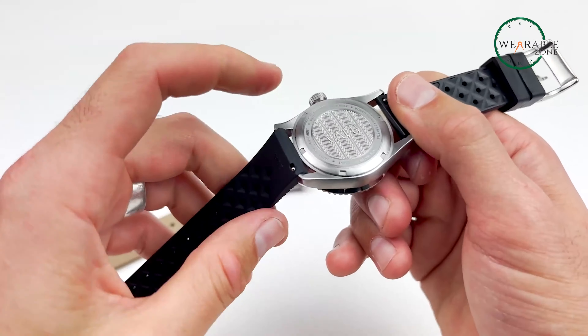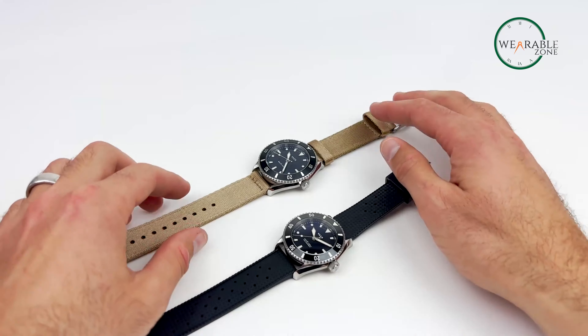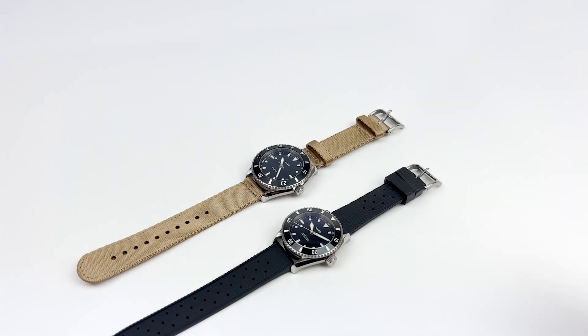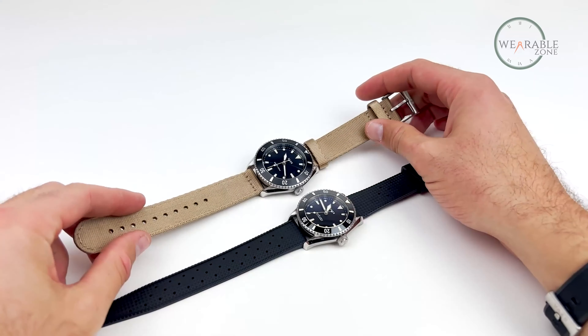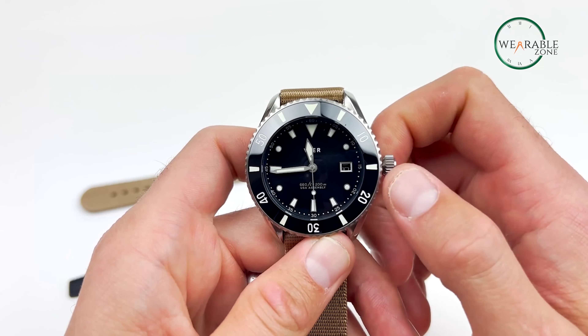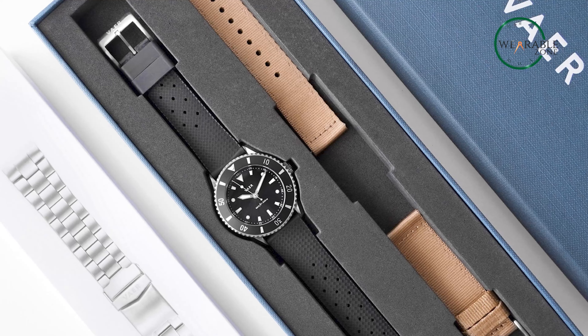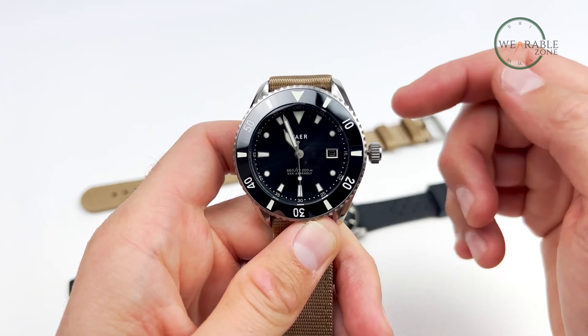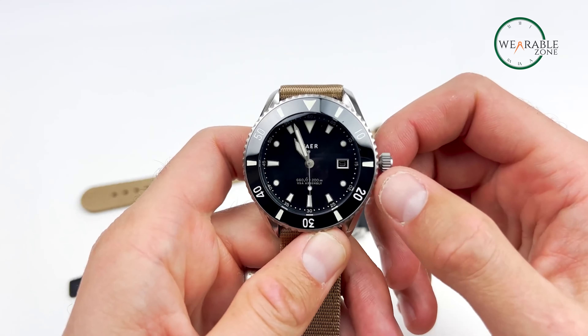The Vaer DS4 Meridian includes two quick-change 20mm straps — an FKM Tropic strap and a seatbelt-style nylon strap — both perfect for extended ocean use. Embrace the spirit of adventure and impeccable style with the Vaer DS4 Meridian, an affordable dive watch that exceeds expectations in form and function.